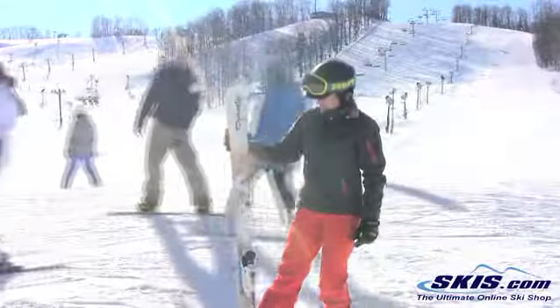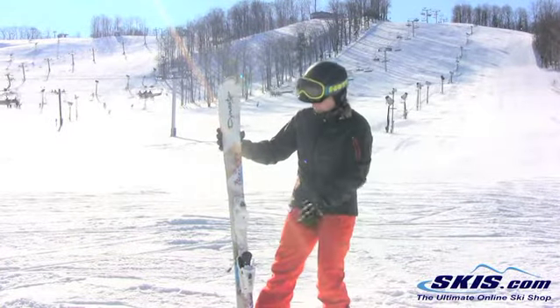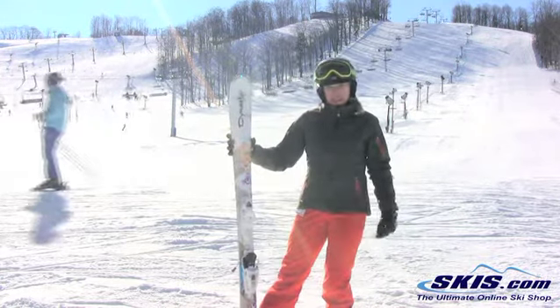Hi, I'm Annie. I just rode the Venusstar Legend Idol with the Look Fluid Binding. It's an advanced intermediate to advanced ski. I give this ski a 3 out of 5.